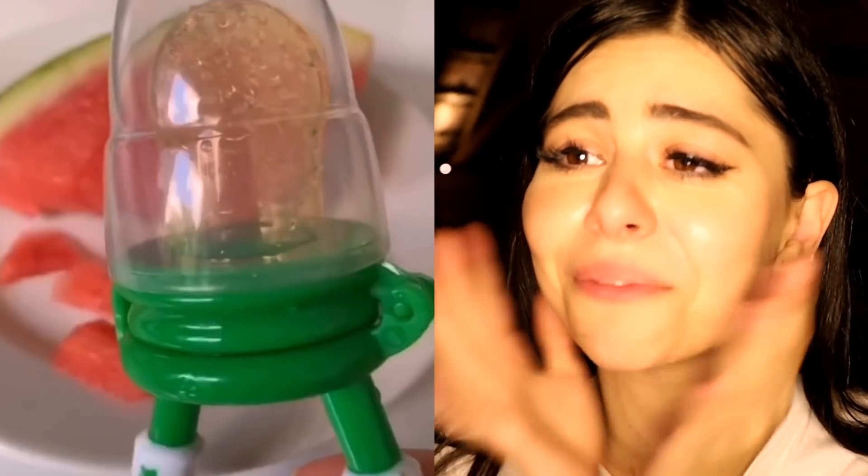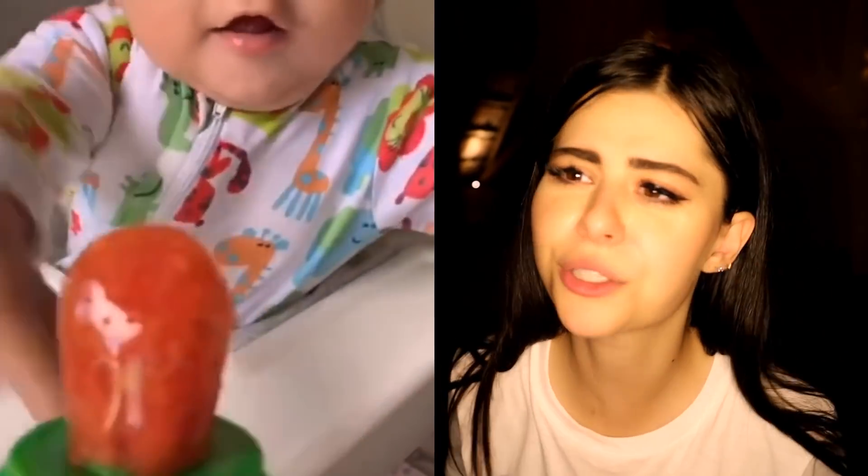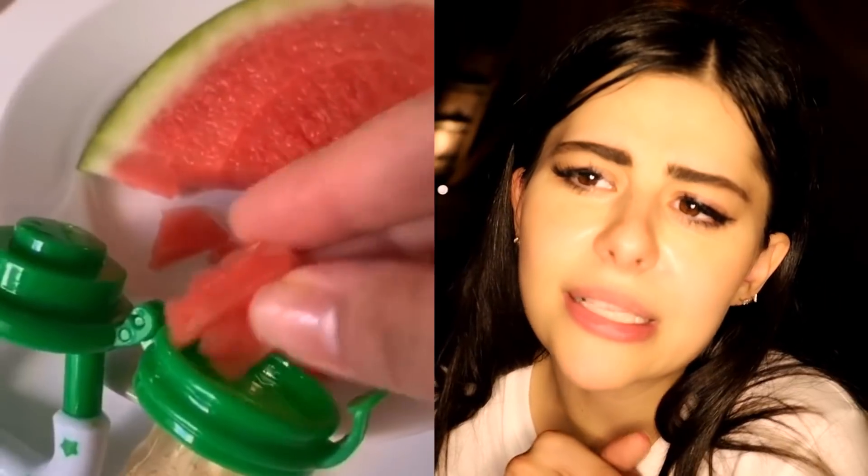He's so cute — look at the baby, so excited for the treat. That was a great hack. Way to go mom. She introduced him to a new food but in a super safe way. His pacifier kind of looks like a ring pop and he's acting like I do when I get a ring pop. Note to self: go to the store and get a ring pop.